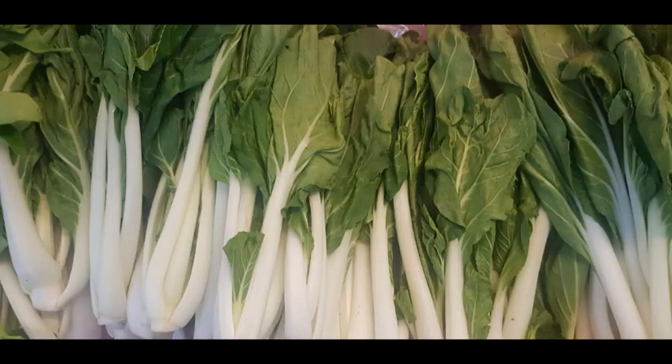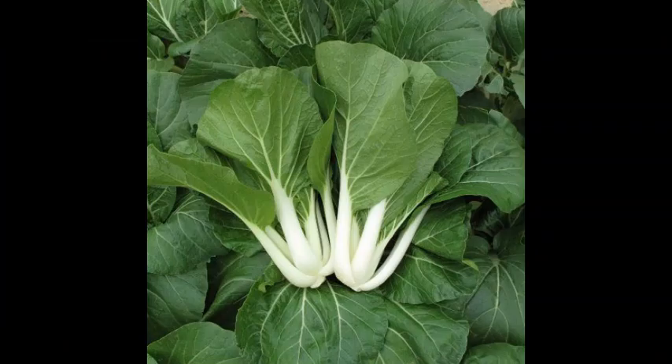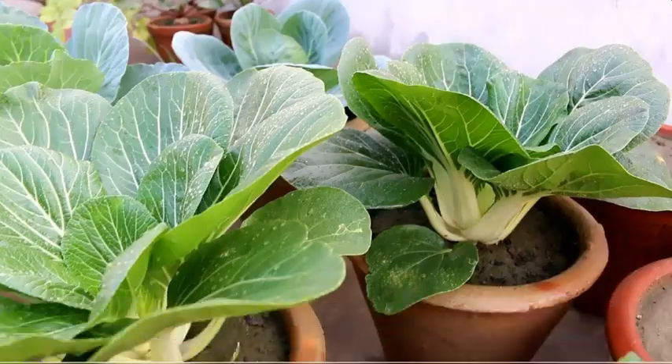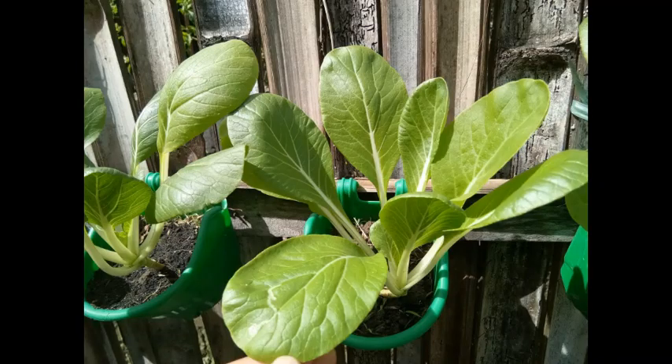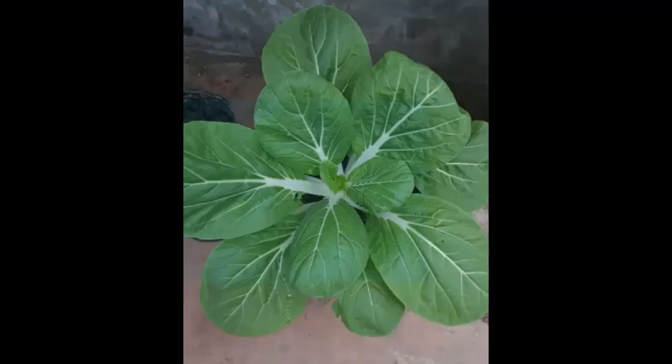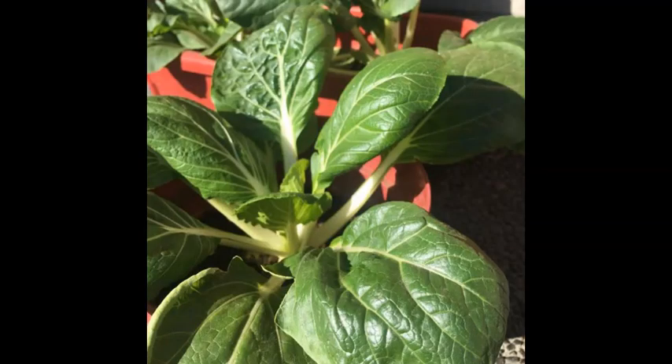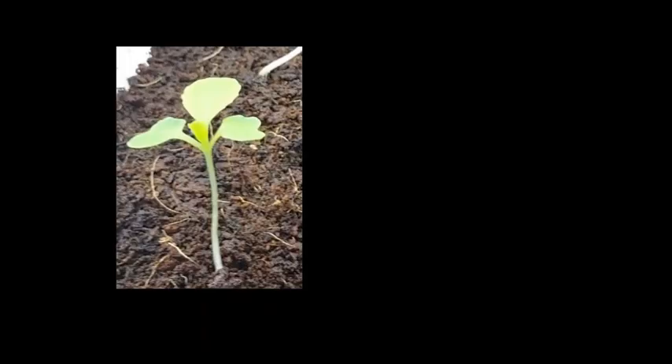Pechay is similar to Bok Choy or Pa Choy in that it is a leafy green vegetable belonging to the cruciferous vegetable category such as mustard, broccoli, and kale. Cruciferous means cross-bearing because when it grows, the first four petals of the Pechay resemble a cross.